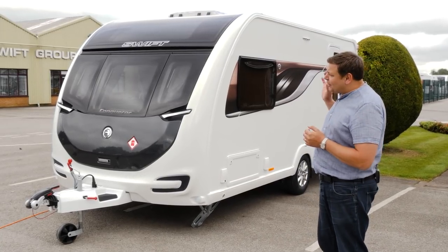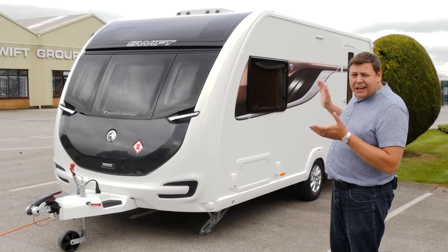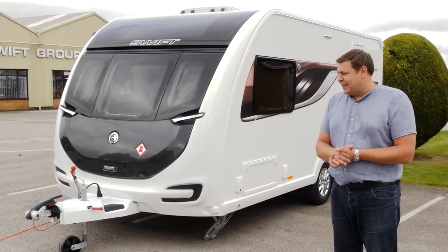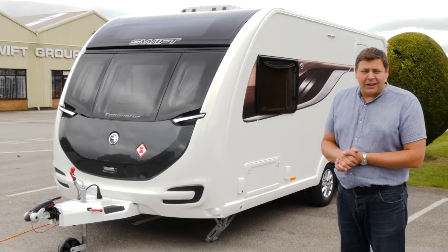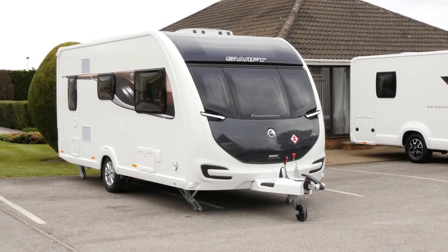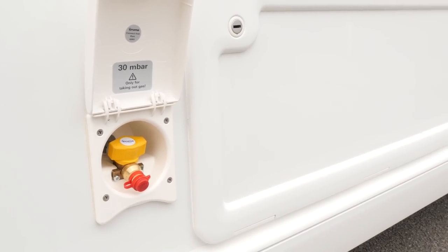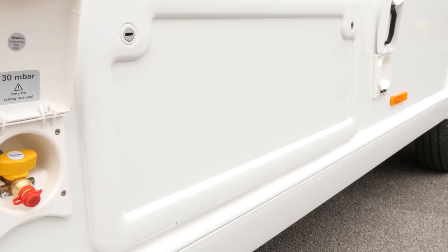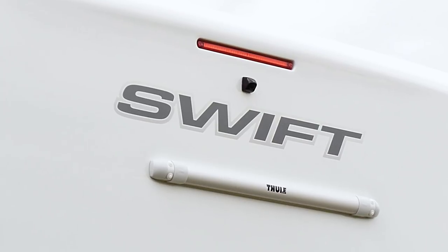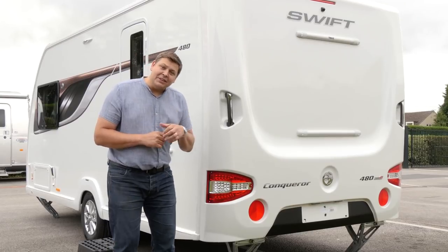That means that Swift has been able to put in more kit without ramping the price right up, and it's given it its own unique identity for 2018, which is great to see. This van is absolutely packed with kit. We've got all the Alco goodies, a bespoke front end with a very neat aerodynamic look, an external gas barbecue point, external lockers, an external 230 volt point, and around the back, an integrated rear view camera. This back panel's new as well, and there's plenty more to see inside.